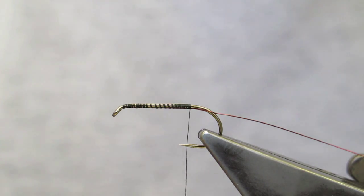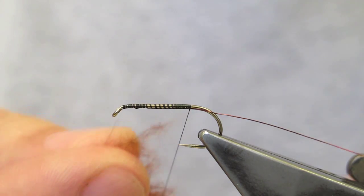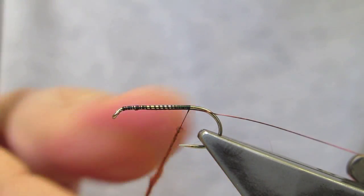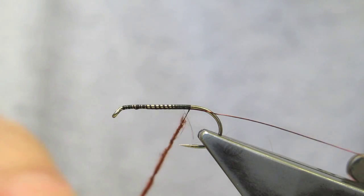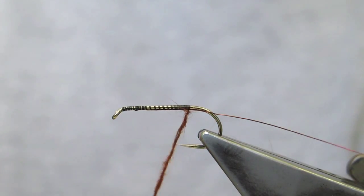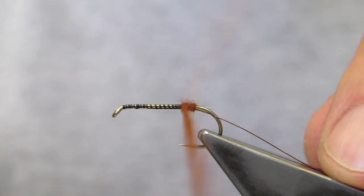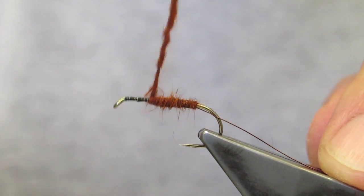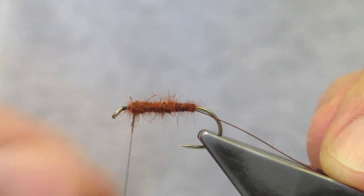I've just taken the under fur and will dub that on in a conventional manner by twisting it around the thread. Then form a simple level body, stopping short at this point.